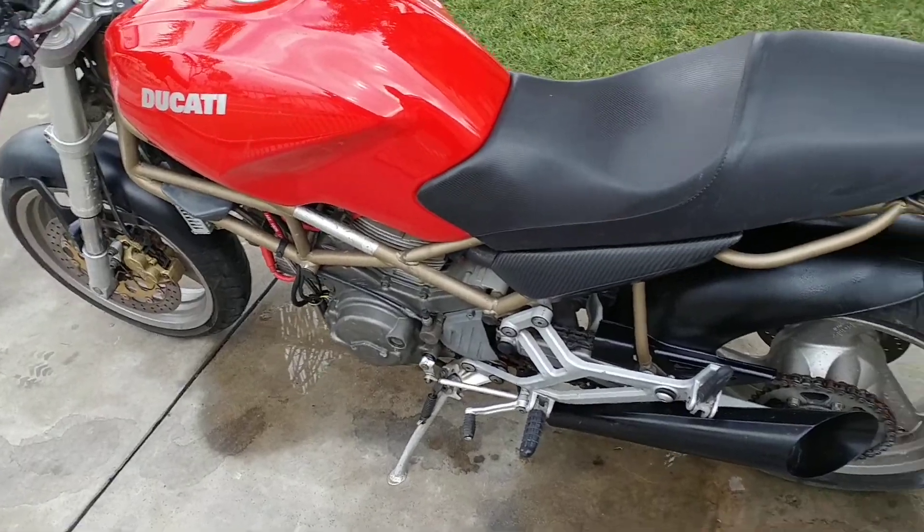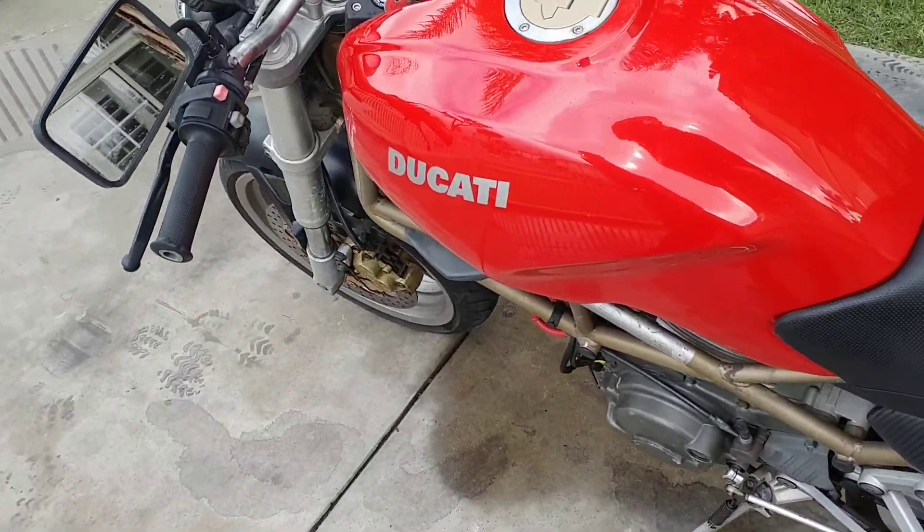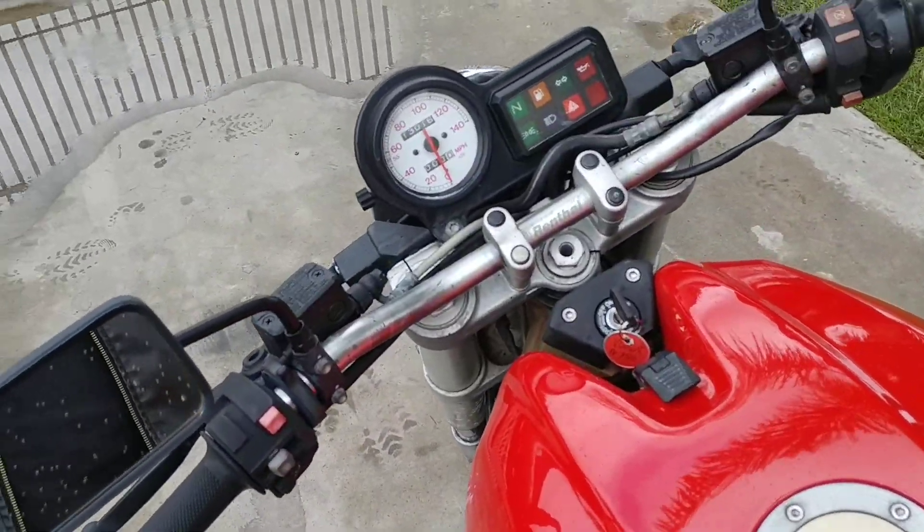Real nice on the inside, all works as it should — turn signals. Only has 13,000 miles.